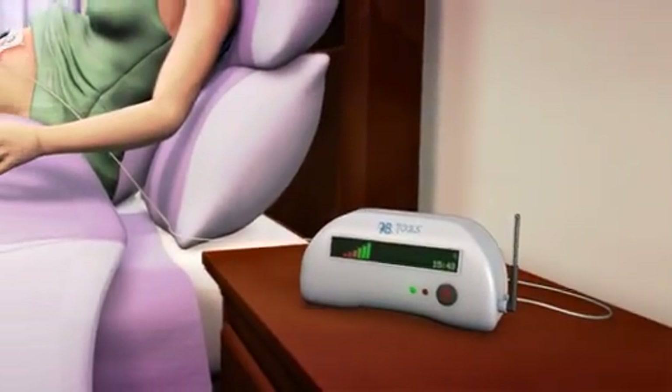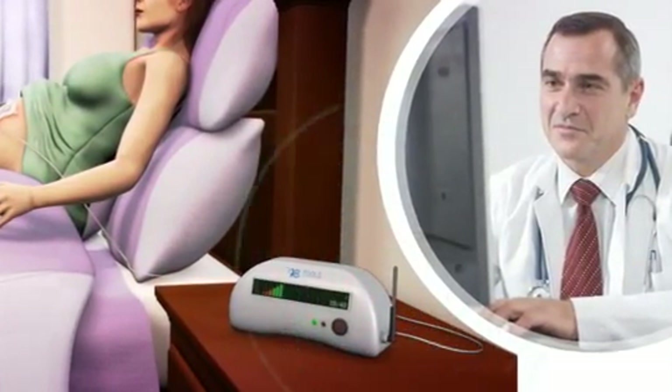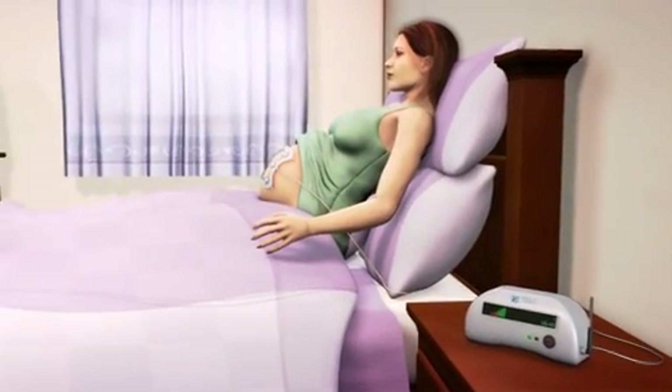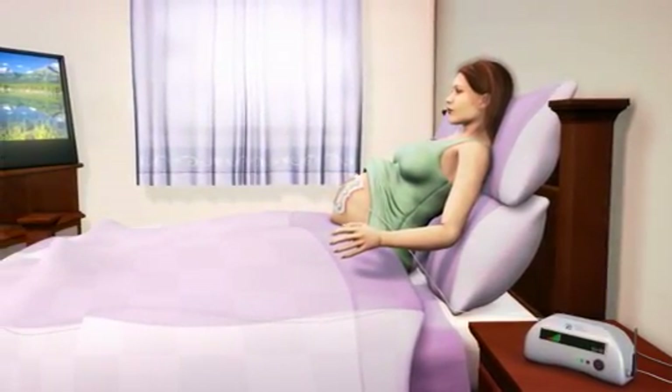Encouraged by the proven reliability of the EUM technology to enable doctors to distinguish between true and false labor, and recognizing the importance of incorporating such an instrument in mother and fetal care, OB Tools has recently begun to develop advanced and smaller devices for both hospital and future home monitoring.